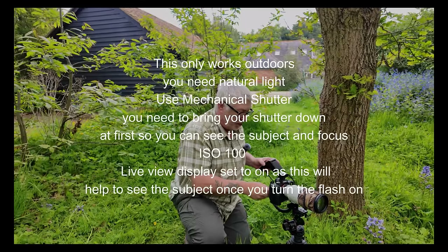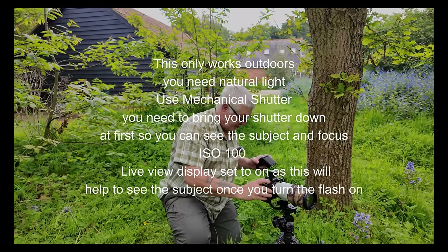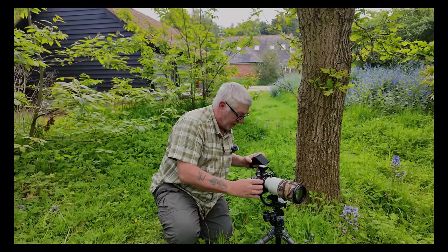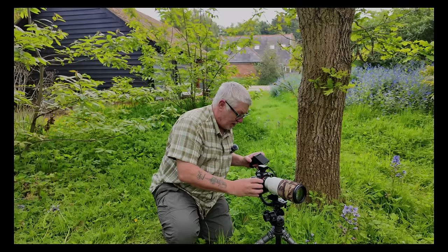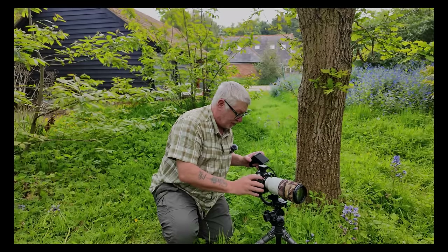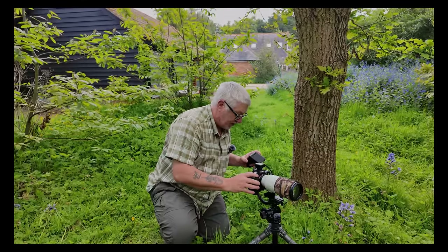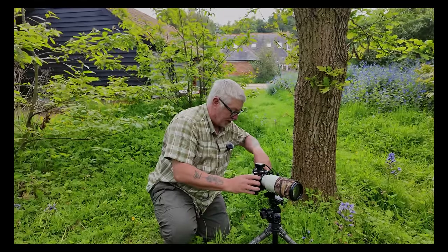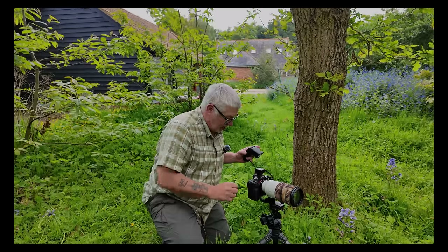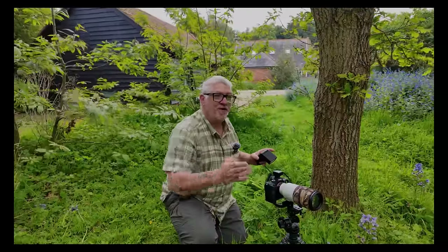So first thing to do is get the aperture. My aperture is sitting at f11. I'm going to bring the shutter speed to the exposure that I want. At the moment it's saying 1/30th of a second. I'm going to pre-focus and then set the camera to manual focus. Now it's at 1/30th of a second. That's not going to make the background black.